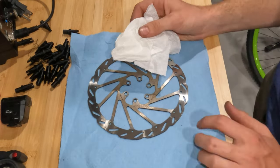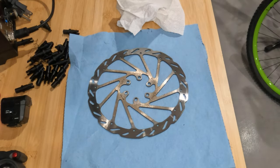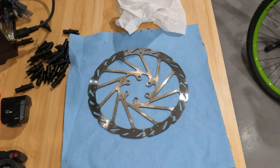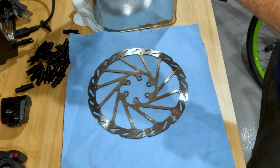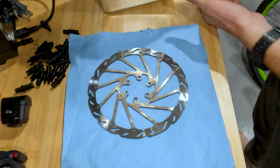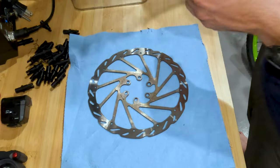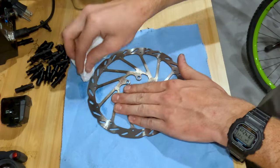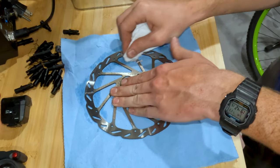What you're going to want is some rubbing alcohol or brake cleaner. You're not going to want to just dump it straight on there — that'd be a waste. Just wet your cloth a little bit and really work your way around the braking strip of your rotor.